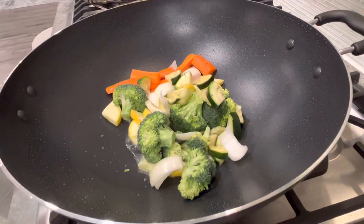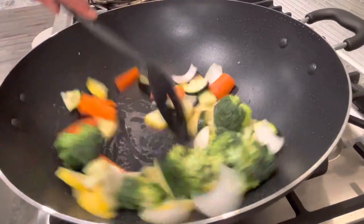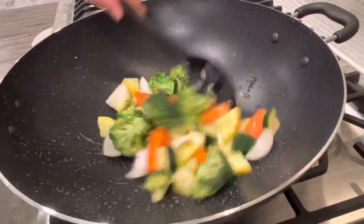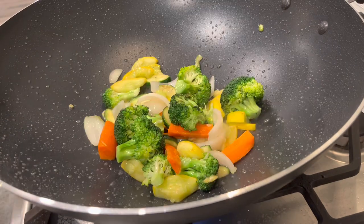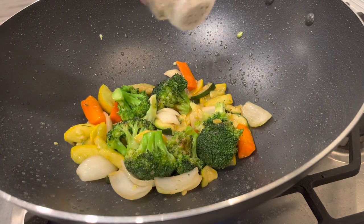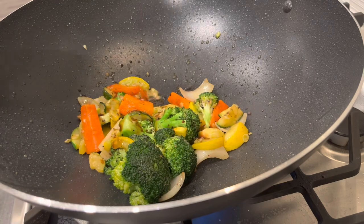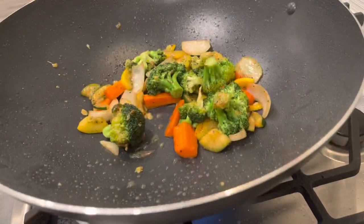I'm going to occasionally stir the vegetables to make sure they don't burn. It took about eight to ten minutes in total to cook the vegetable medley. Then I'm throwing in some seasonings — I'm pretty much going to use the same seasonings all throughout this dish: sesame oil, and the stir fry sauce from Panda Express. You can also use teriyaki sauce if you prefer. Then I'm adding some soy sauce, seasoning with a tiny bit of black pepper, and just a splash of salt since the soy sauce is already salty.